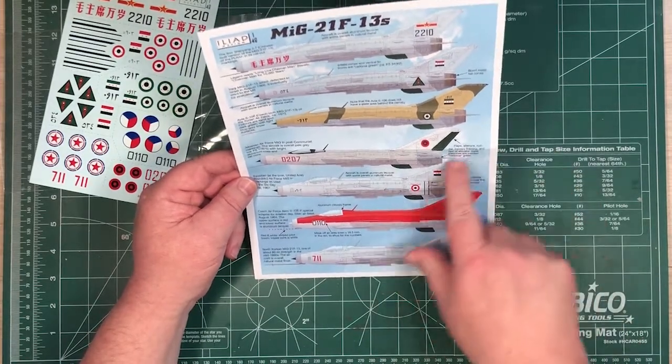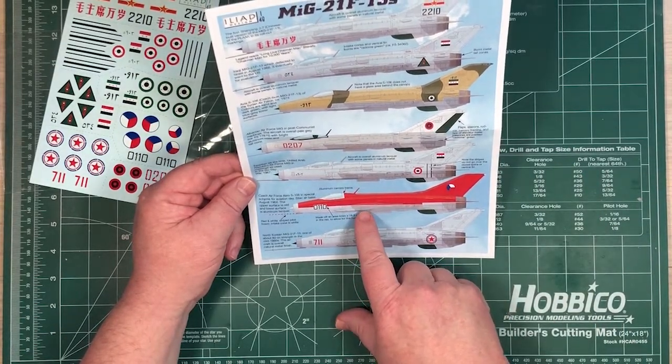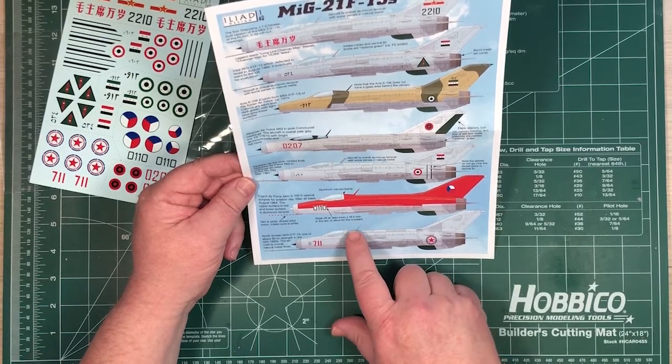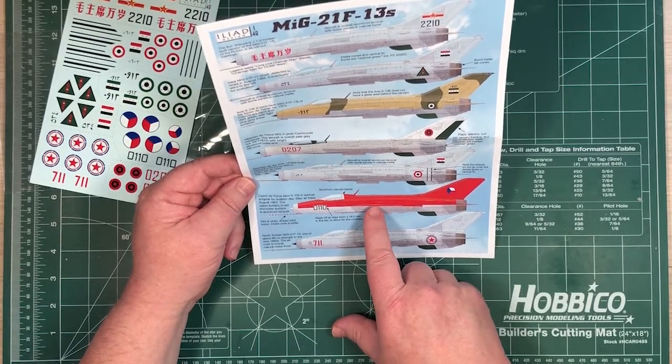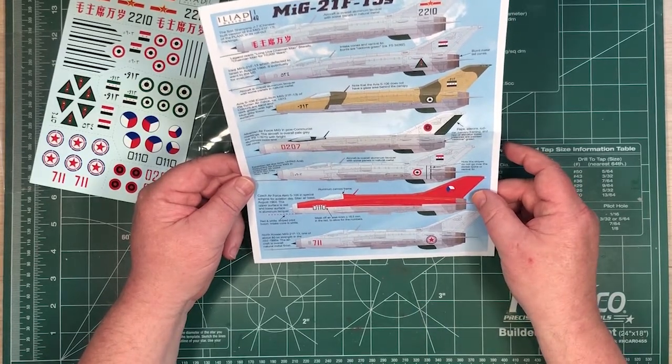Egyptian, used in the Six Day War - again, little notes and things about things. Czech Air Force one for Aviation Day in August 1964, with a certain red lacquer on the top, so that'll be bright and also shiny.